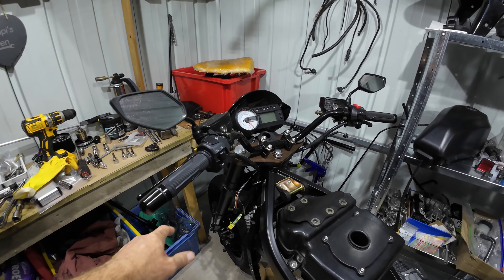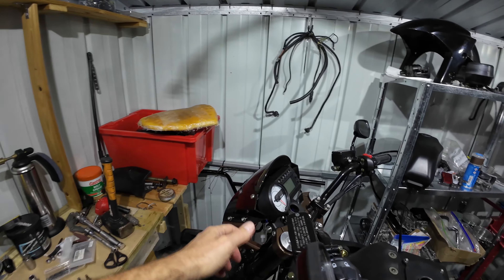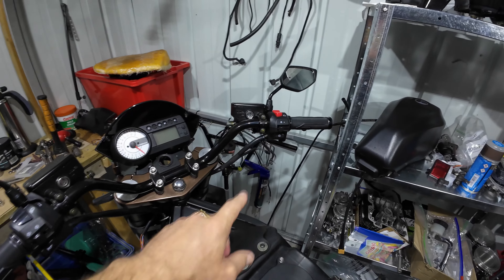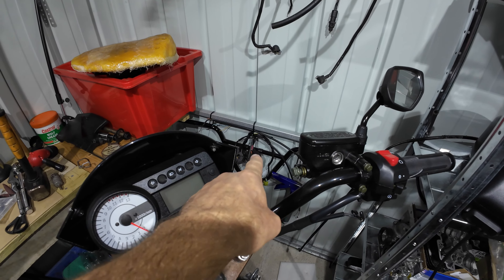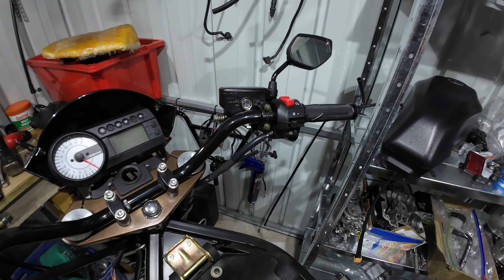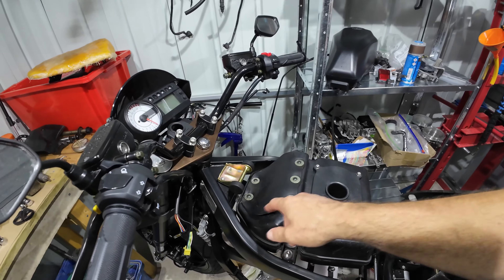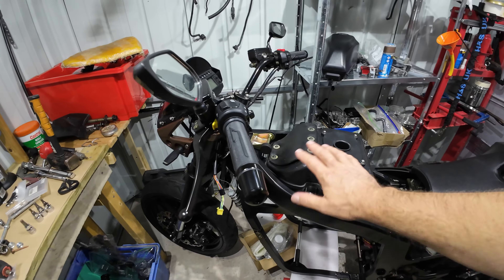I've changed the handlebars — they were the low, droppy-down type but because I suffer with a bad back I've put upright ones on. Originally this bike had low handlebars and a big fairing. Brand new switchgear sent from Korea, new grips, new brake reservoirs. The old switches were all smashed up. I've put stainless steel bolts everywhere — as many as possible. New wiring coming off the switchgear, brand new tank holder, new rubbers, new stainless steel bolts. The old ones were all rusty and manky.